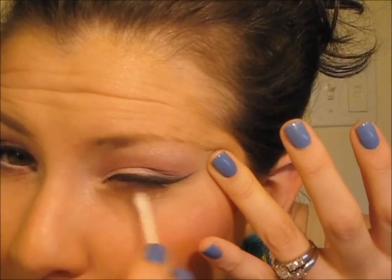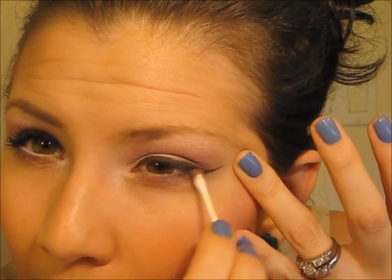For the bottom lash line, I'm going to take the marble color we used over the pink — taking the same q-tip I used for that — and run that along the bottom lash line to give a little bit of color down there. Then I'm also going to use a white pencil in the bottom waterline. After that I'm going to do my brows and put on my mascara, and then the eyes are going to be done.